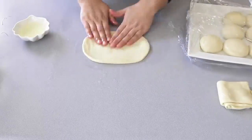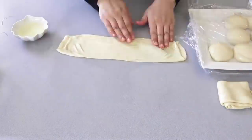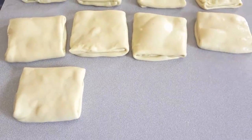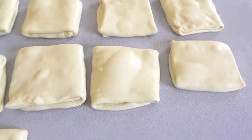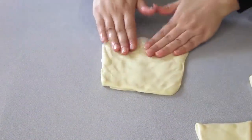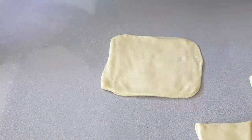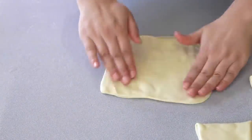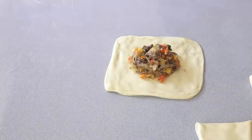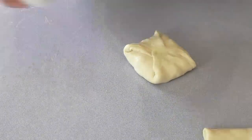Then we're going to mix the bowl, and we will continue with all the ingredients. As you can see, these are the ingredients, and we will leave them. After that, we started to add a little bit of salt. We will try to make them, mix them, and put them in the middle. Either these apples or the leaves.